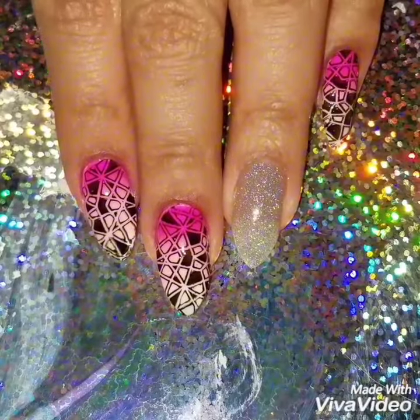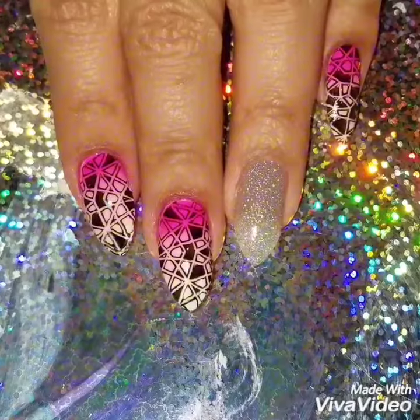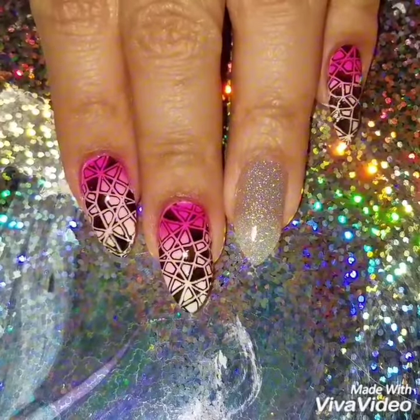If you like this video, please give it a thumbs up and subscribe to my channel to get updates when I upload new videos. Check out my Instagram to see more of my nail art. Thanks so much for watching — see you next time!